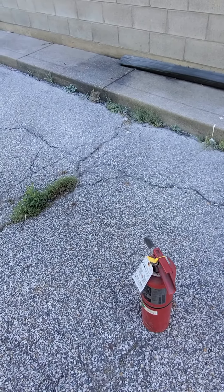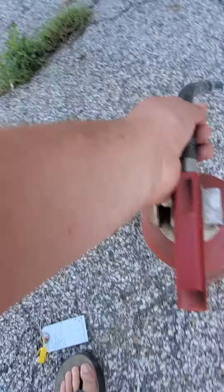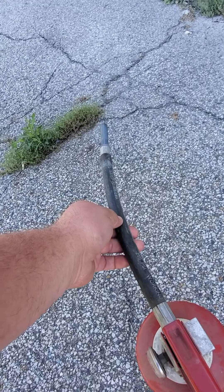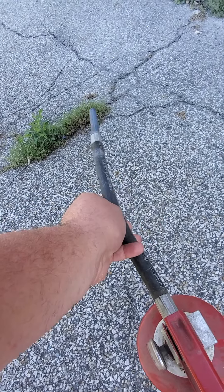You're going to pull the pin, then you're going to aim at the base of the fire, you're going to squeeze the trigger, and sweep it from side to side. There's an acronym for that: PASS.